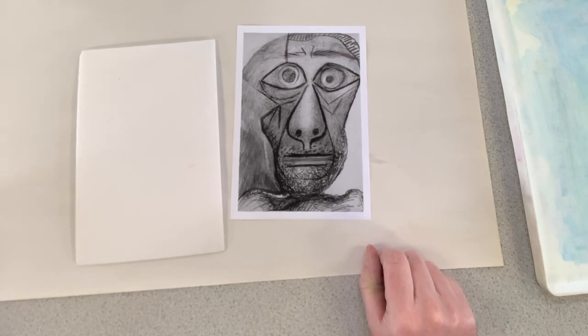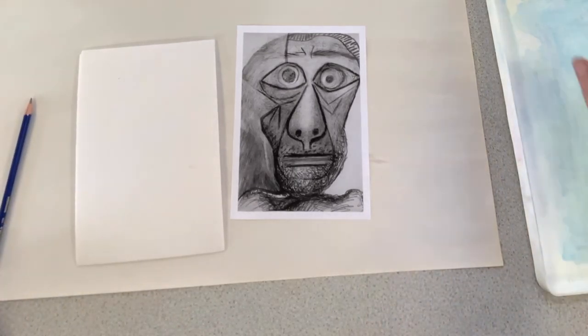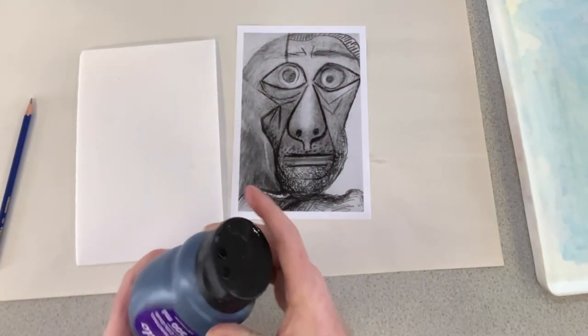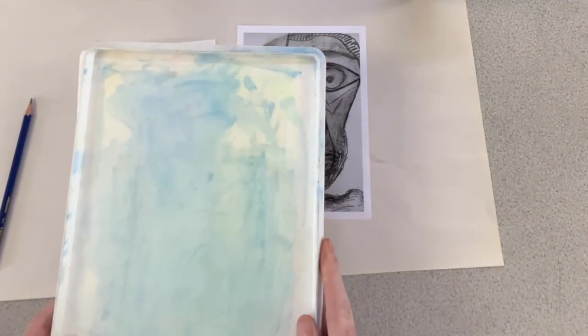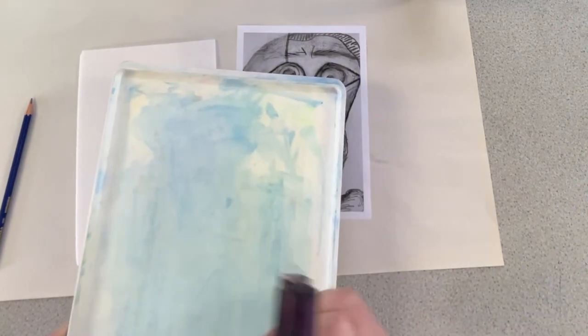The only other equipment that you're going to need is a pencil, and then I've got some water-based printing ink, a tray to roll out into, and a roller.